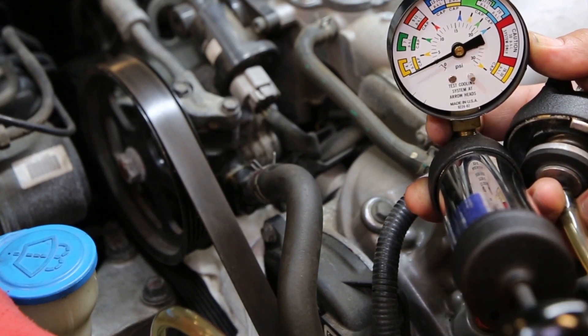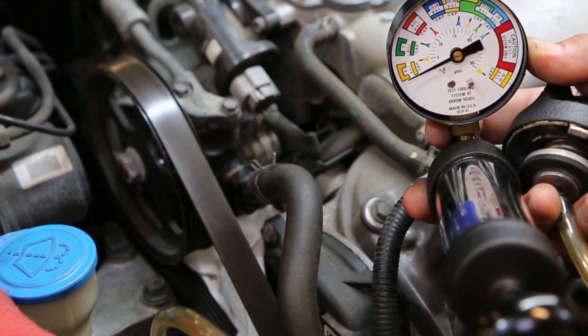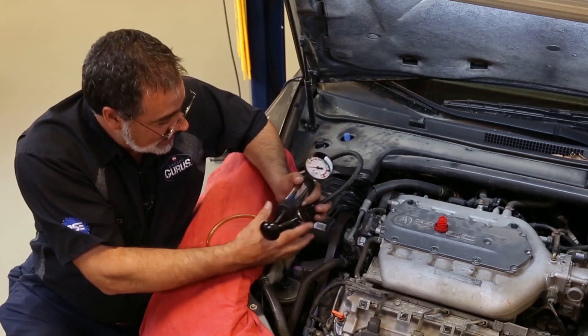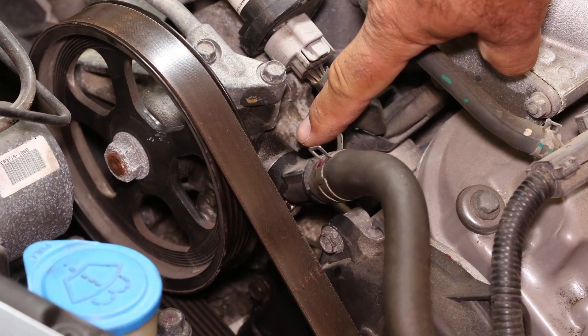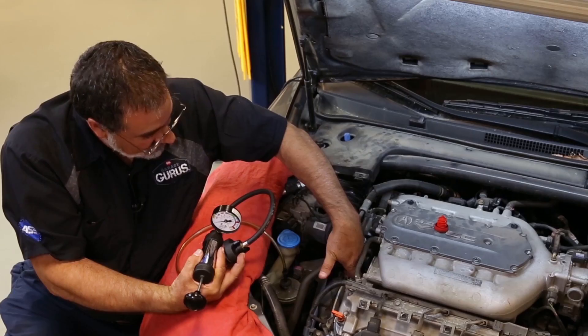So I'll just go with a few psi right there, and with that, I can already see that a leak is formed. So just a couple psi, and I see the leak is basically right between the pipe that goes into the pump.